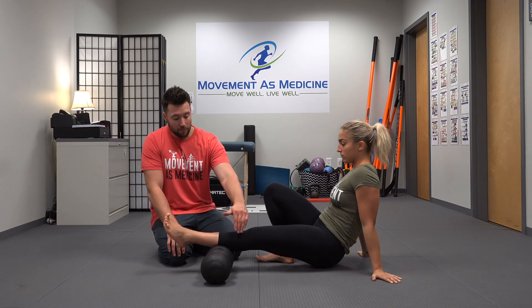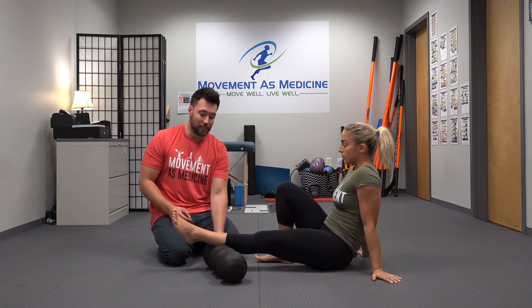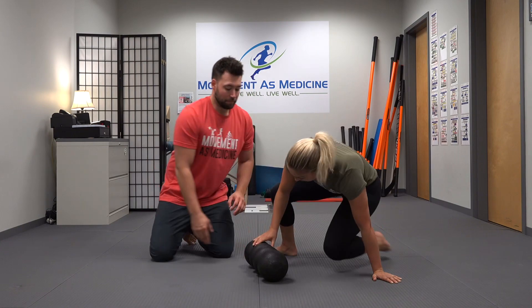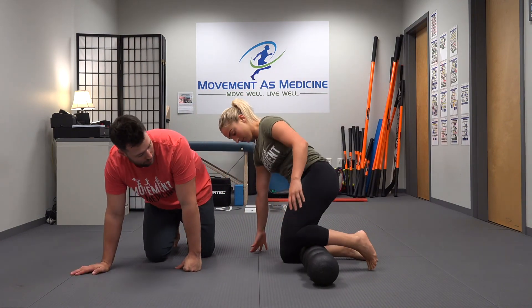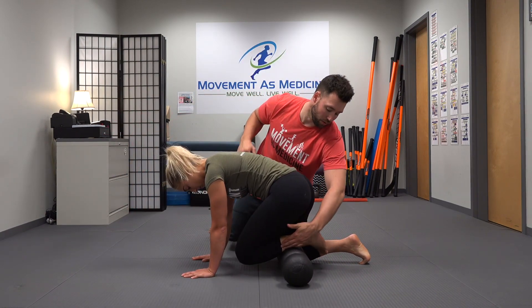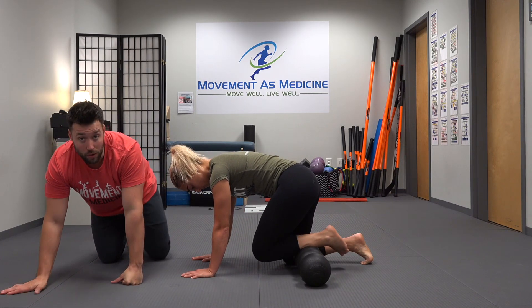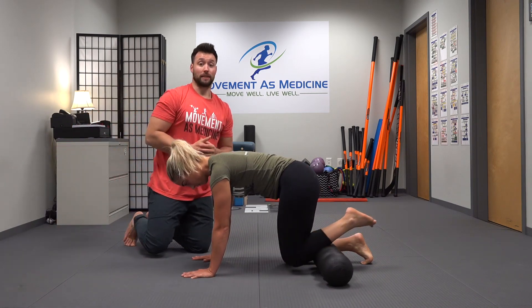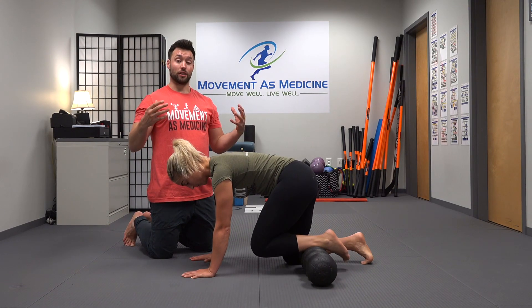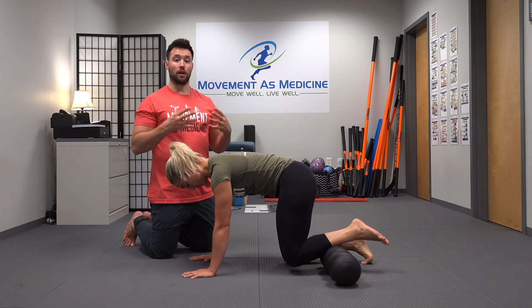We also want to make sure that we roll the anterior part of the shin. So Ariel is going to kneel on the roller, rolling through this anterior part of her shin. She's going to get right on top here and support herself, thinking about rolling through all this anterior tissue through the anterior tibialis. We're not just paying attention to the posterior aspects of the lower leg, but the anterior aspects as well. Getting the neurological tension down in the tissue beneath the knee will translate well into ankle mobility as well as good movement of the foot and the arch.